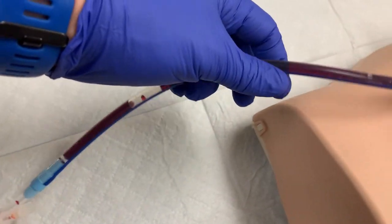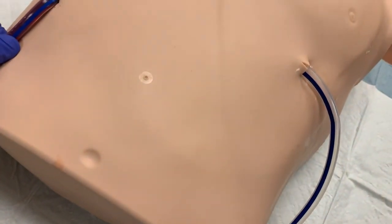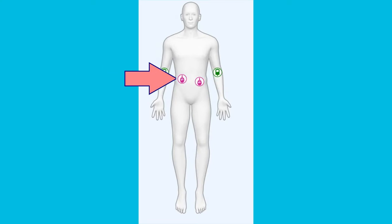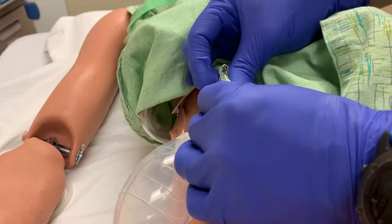When you are ready to drain the bulb, first trace the line back to the patient. Some patients will have multiple drains, and you need to know what drain you are emptying to ensure accurate documentation when finished. Assess the site for any signs of infection. Begin by detaching the bulb from the patient's gown or clothing — it should be safety pinned in place.